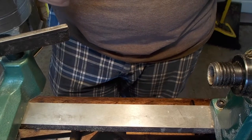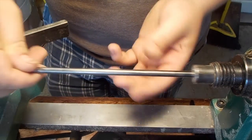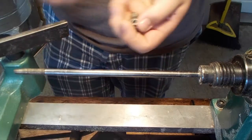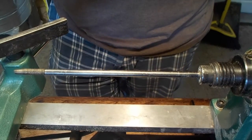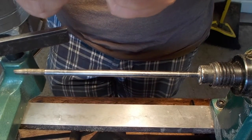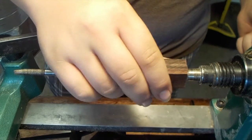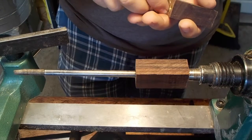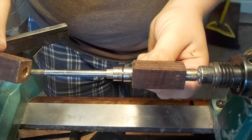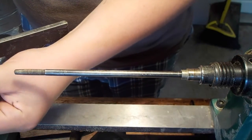Okay, I'm ready to start turning. I have my lathe all set up at 2,800 RPMs, and I have my pen mandrel. I'm just going to slip it in there. I have my cigar pen kit bushings — these have been around the block a few times. I'll put on the first bushing, my shorter pen blank, then my second and third bushing. I had this marked with a line for orientation, so let me go ahead and put this together the way it was supposed to go.